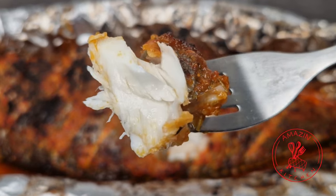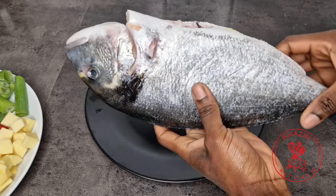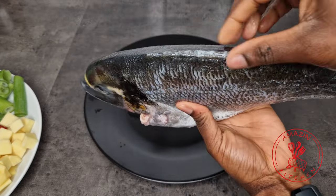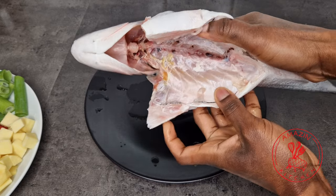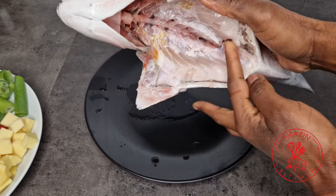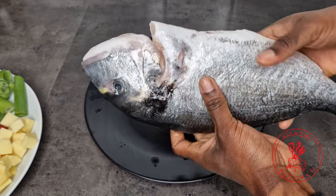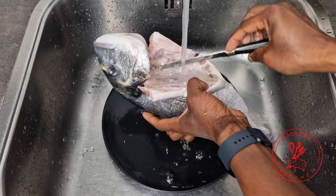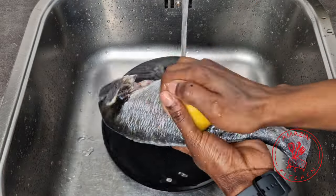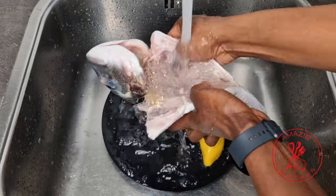I have here one big sea bream which is partially cleaned. I asked my fishmonger to clean it for me — they cut off the fins, gutted it, and scaled it — but as you can see it's not 100% clean. So next I'm going to go ahead and clean my fish thoroughly and then use half a lemon to clean my fish until the fishy smell is all gone.